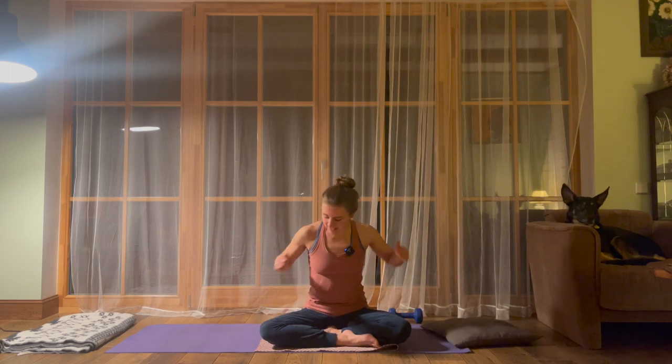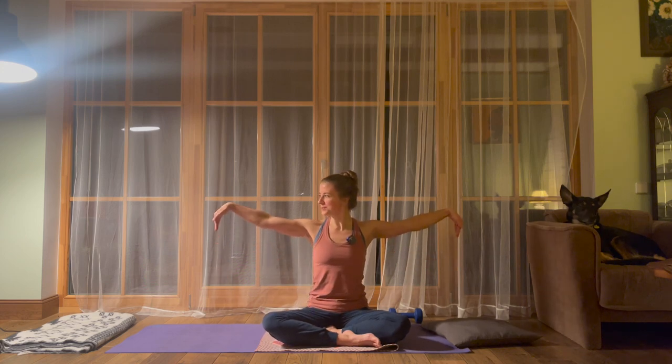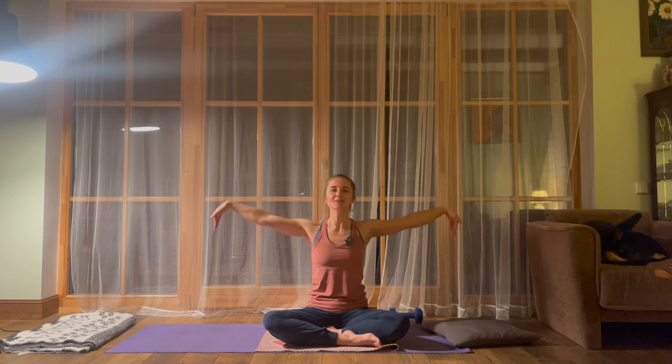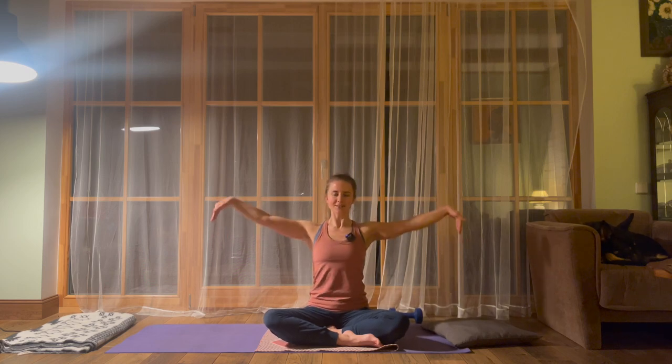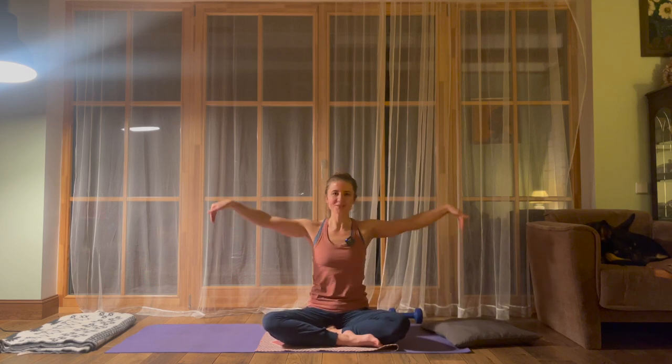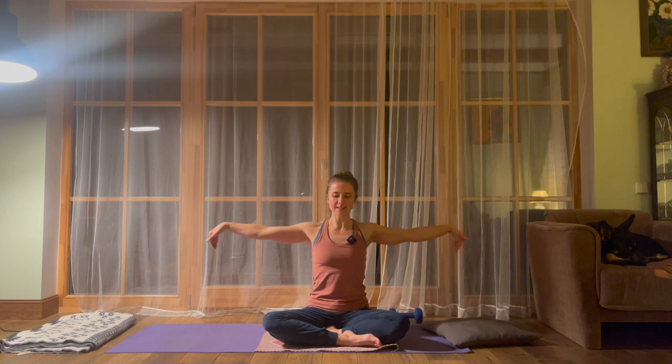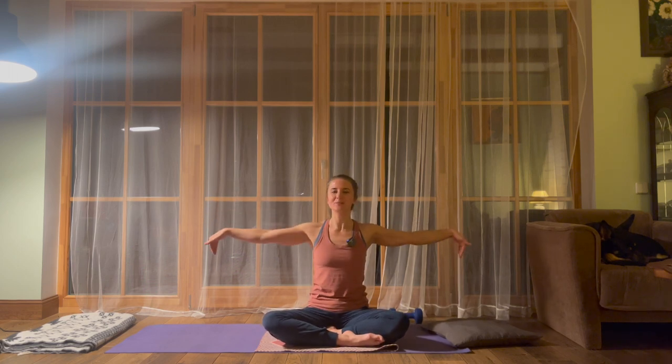Exhale, lower the hands down. Now extend the arms to the sides again, but this time fingers and hands are pointing down — the opposite direction. Let's go the other way with the circles, going backwards. Let's start to bring some heat to the shoulder area. This is quite a nice movement to do before climbing as well, not only after — especially before. We are activating the area, waking up the muscles.